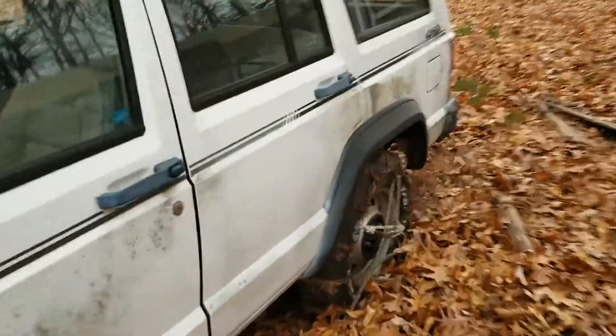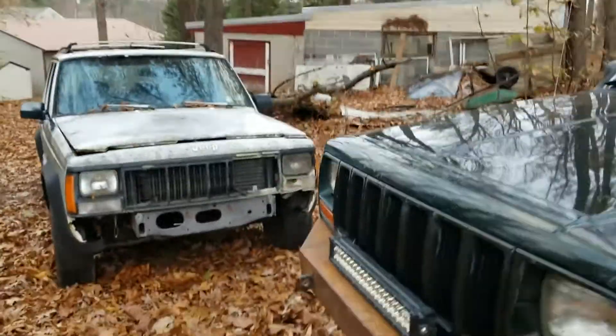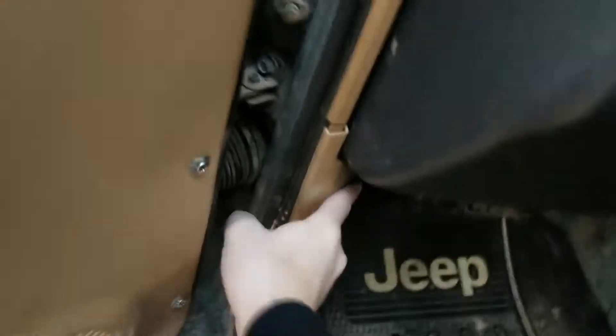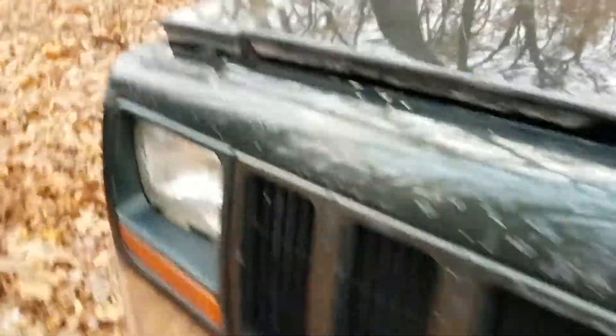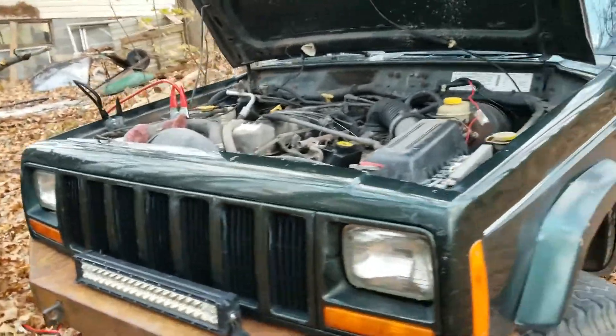First of all we need to jump start this — the person that wants to buy it wants videos of it running. Both Jeeps I have are very hard to open up the hood. I forgot to bring my actual camera and tripod again so you'll have to deal with the phone footage, but it's time to jump start it.